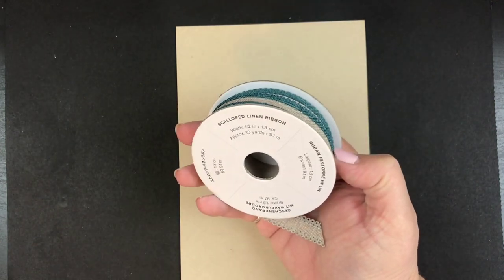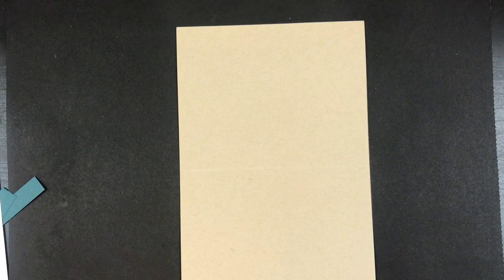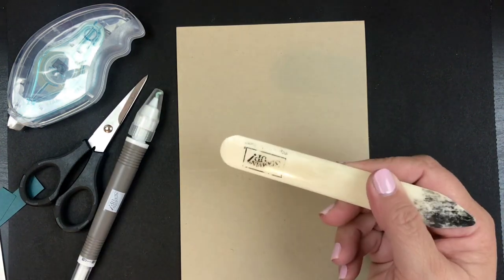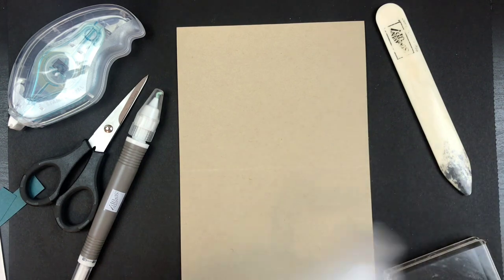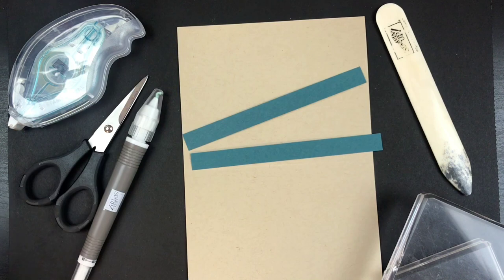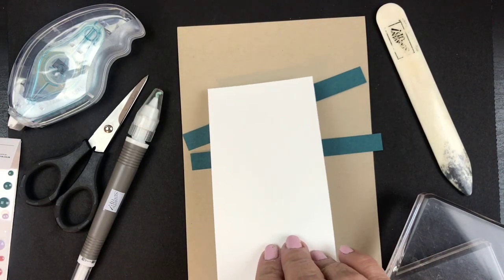I've got some Crumb Cake because that goes really well with the Pretty Peacock paper and the scalloped linen ribbon — it's really pretty with those scallops. I have all my things that I need every time I make a card: stamp and seal, scissors or snips, take your pick tool, and a bone folder. This time I have an E-block — a little bigger than my usual D-block — some foam adhesive strips, strips of Pretty Peacock paper, some Pretty Peacock ribbon, and a piece of Whisper White cardstock.